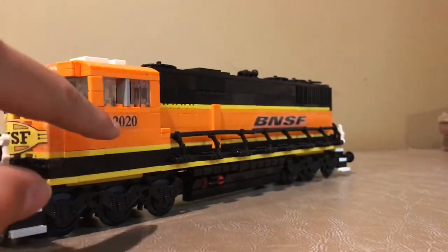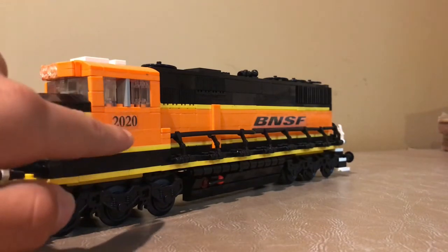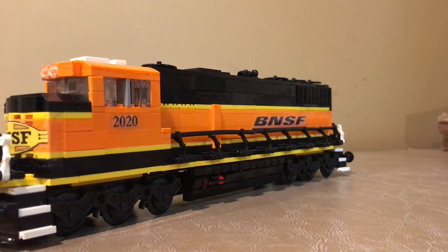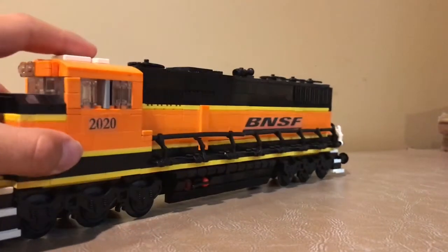We've got a number 2020 on it. I make my own custom stickers, so it can be really difficult to match the orange exactly, but I think I did a pretty good job on this model. I numbered it 2020 just because it was the year 2020, so I thought it was kind of fitting for the locomotive — I know that's probably not too prototypical, but that's just what I wanted to do. We've also got the white antennas here on the top.